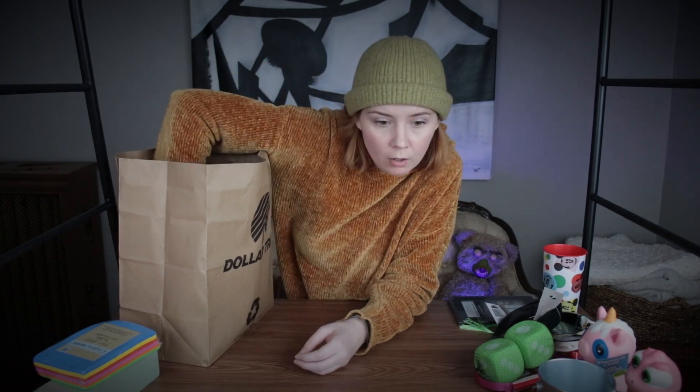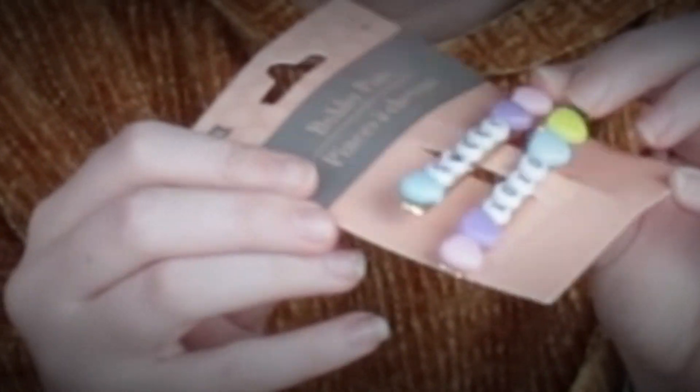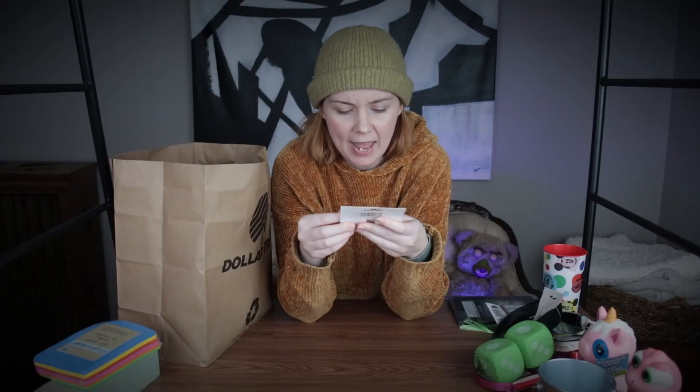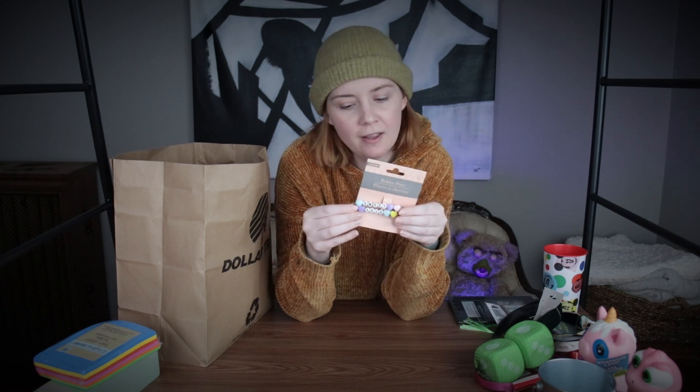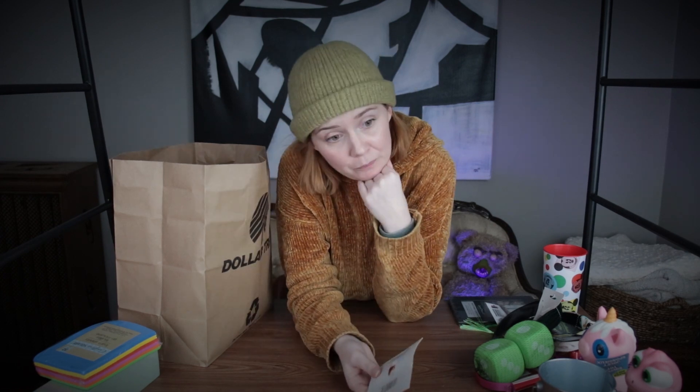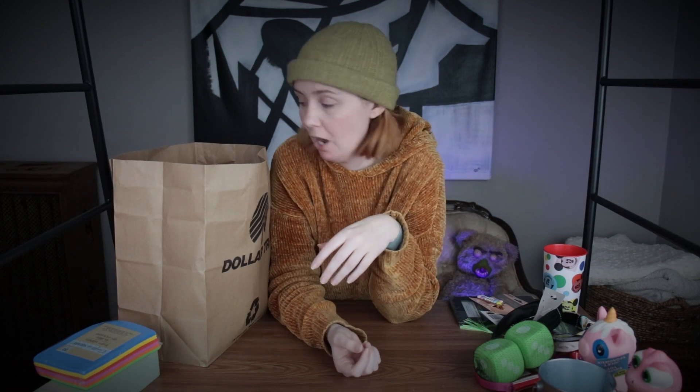I saw these little alligator hair clips. I want to rip off the beads on them and do a Haunted Mansion theme — I'm thinking the ballet dancer and the crocodile that's trying to eat her. I think that could be kind of cute. I don't know where I'd wear them except for if I was going to Disney, but that was the instant idea I had with those, so worth a shot. I'll use clay for that.